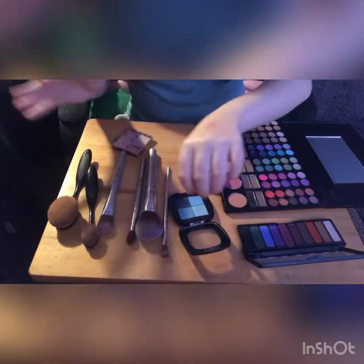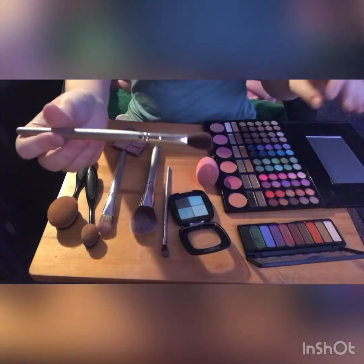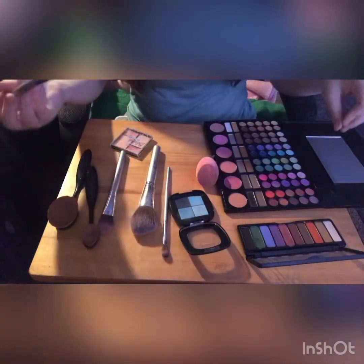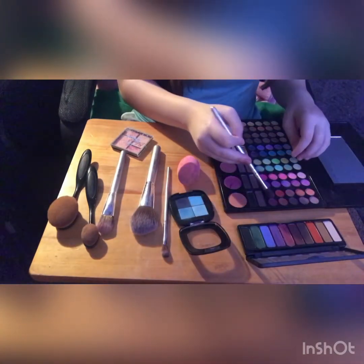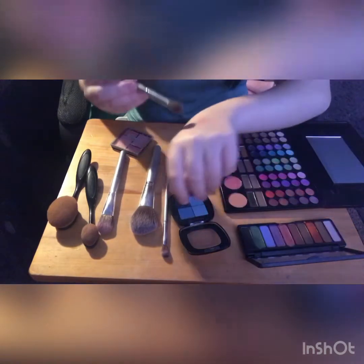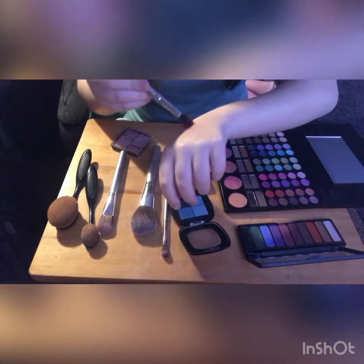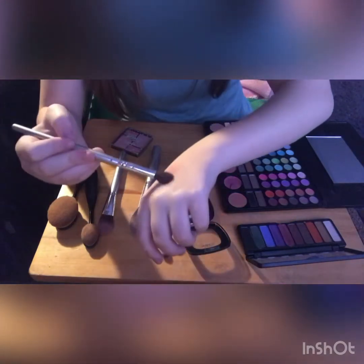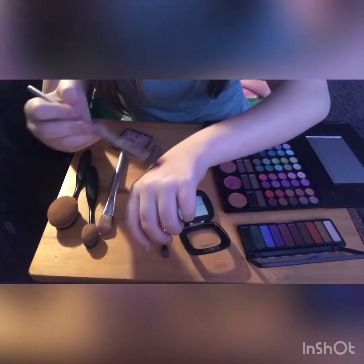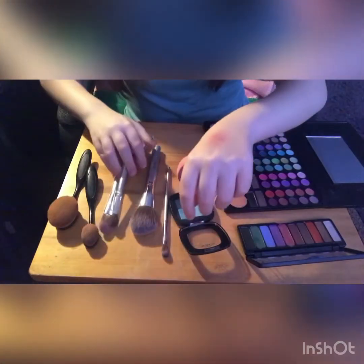I'm not done with that part yet, but I'm going to move real quick. I'm going to grab this poofier brush and go into this red right here. We're going to brush it on the outside, depending on where you want to put it, just blending it all and making sure that it looks relatively realistic.